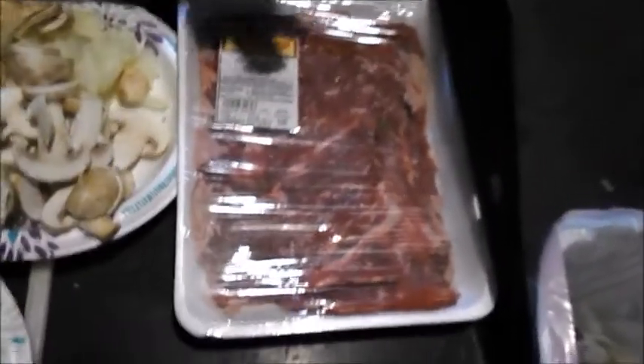Alright, I got everything cut up — carrots, potatoes. I'm going to sauté the mushrooms and onions, I'll do that in a few minutes and show you that, and then I'll add the roasted red bell pepper and show you how I roll a steak.